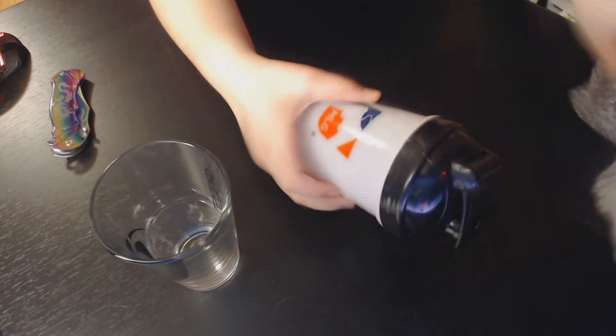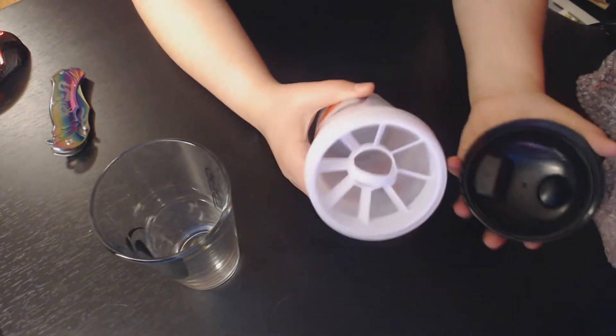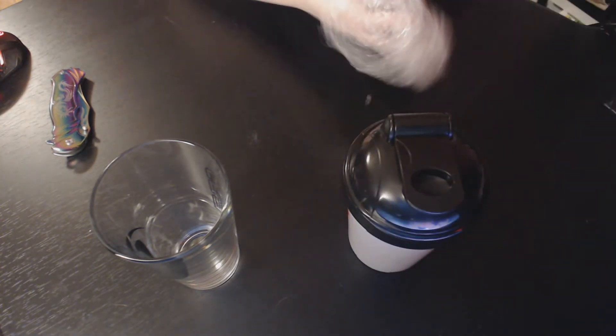Now we have the MLG shaker, which I've been dying to get right here. It's beautiful. There's a light mixer on the inside. Let's get to the next one.